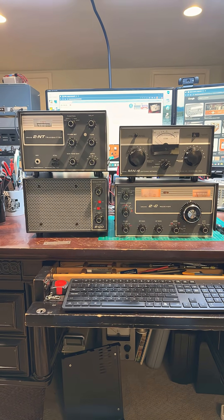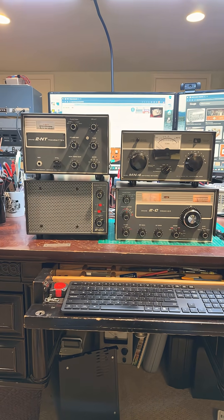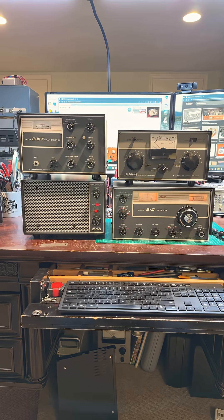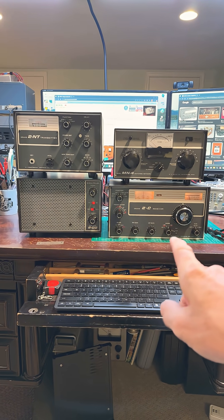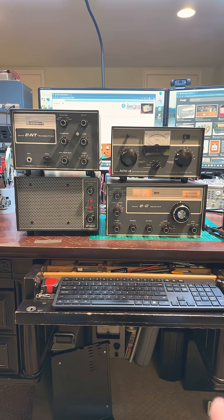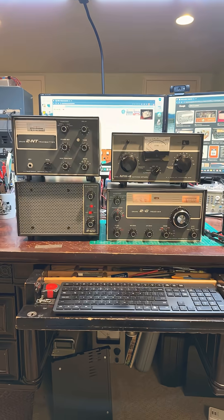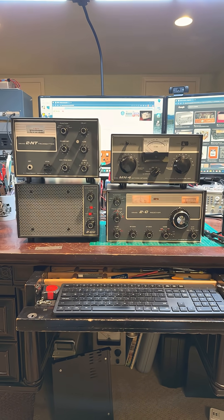I have my vintage Drake receiver and transmitter in front of me here. I tried to put it on the air today and realized that the Drake 2C receiver, which is right here, though fully restored — they're all fully restored and absolutely gorgeous — the receiver is not working for some reason. I haven't used it in about a year, so I need to dig into it and find out what's going on.